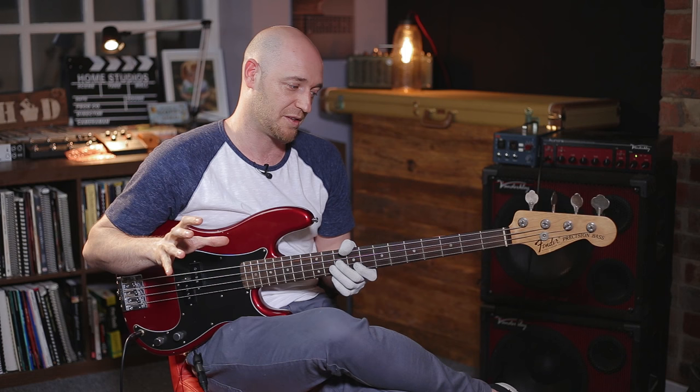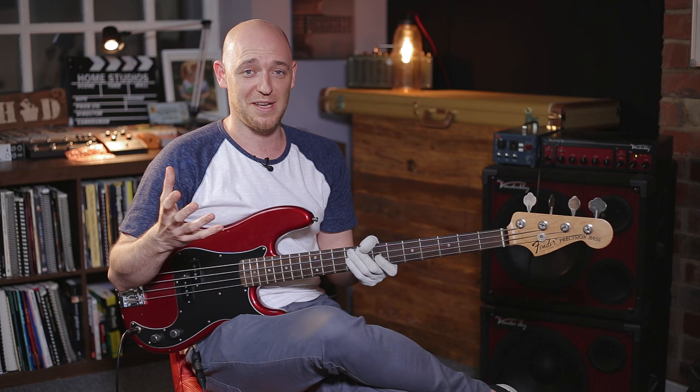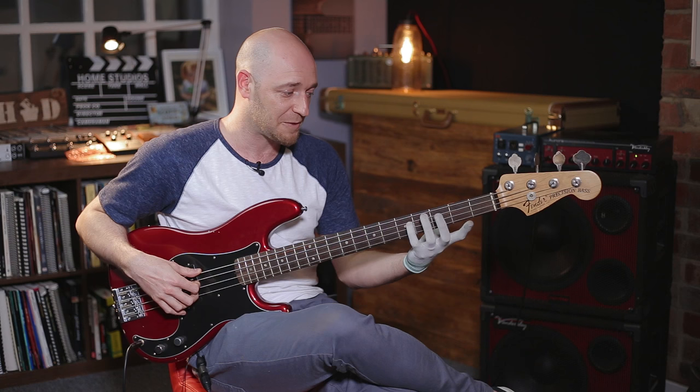Now let's talk about bassline construction. When I start talking to students about using scales, chord tones, and arpeggios for bassline construction, I see them falling into the same trap — basically just running up and down the scale or the arpeggio, so the bassline ends up sounding like just a scale or arpeggio. If you're watching this, I'm sure a lot of you will resonate with this: you understand you've got a scale or an arpeggio, but how are you supposed to use that to create a bassline?